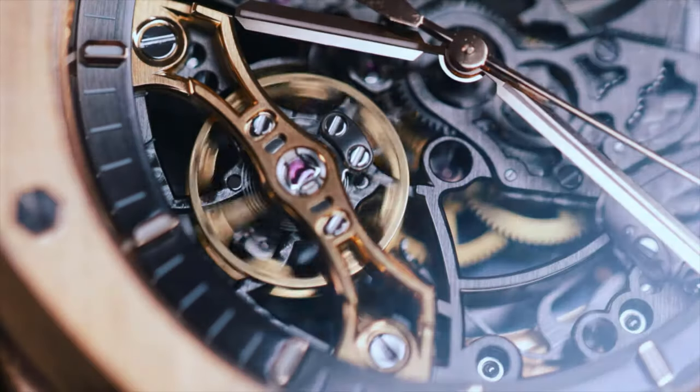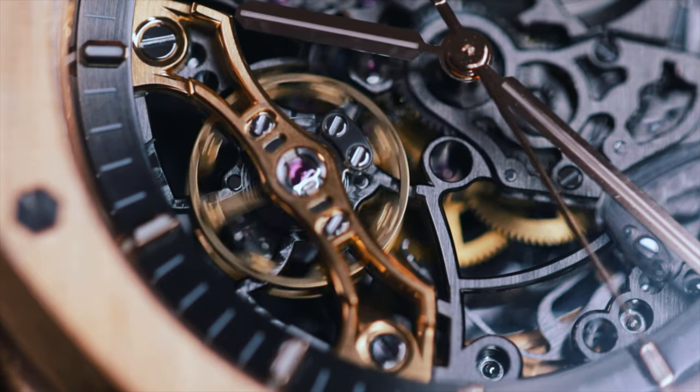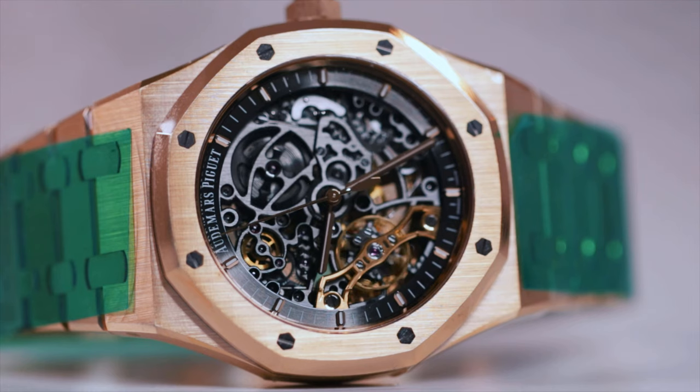The main feature of the skeletonized AP is the dual balance wheel. Basically, it's there to improve accuracy. That's really something a lot of people don't understand — non-connoisseurs may think it's a tourbillon. It's not a tourbillon guys, it's a dual balance wheel. No AP in this price range is going to be a tourbillon. Let's get that straight.